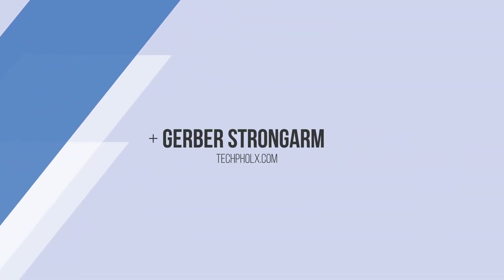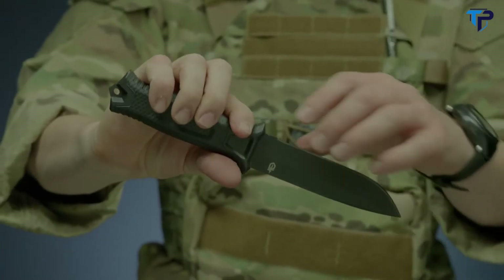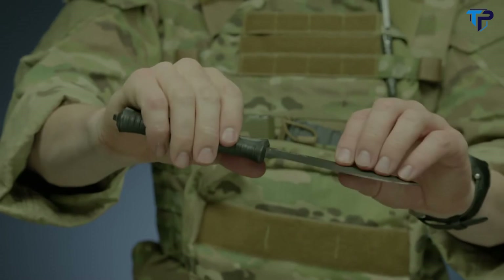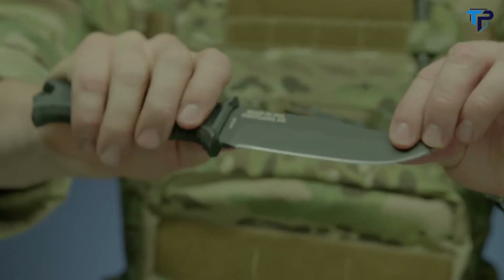This is the Strongarm Fine Edge Fixed Blade Knife. It features full tang construction with a 420 high carbon fine edge blade for strength and durability. It's coated in black ceramic for low-profile use and corrosion resistance.